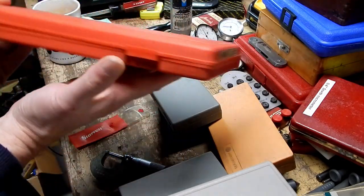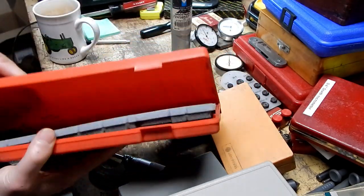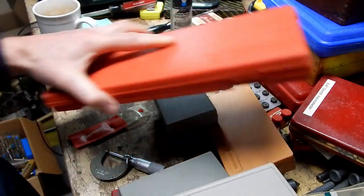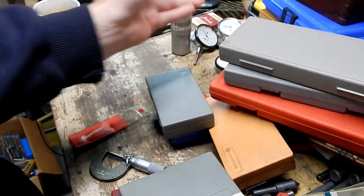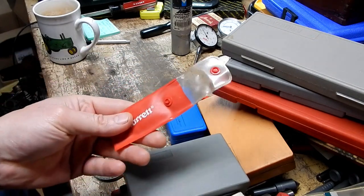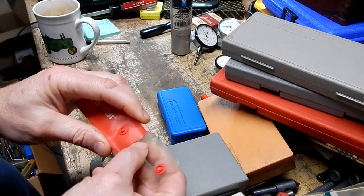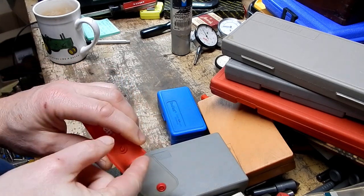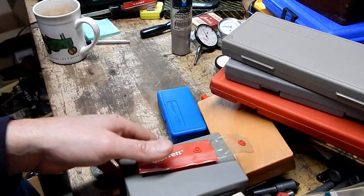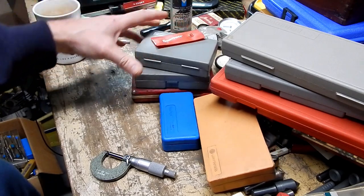And then this is a large Mitutoyo caliper case. I even took this little pouch that was sitting there — I'm pretty sure this is for an edge finder, which I occasionally get edge finders without cases or boxes.